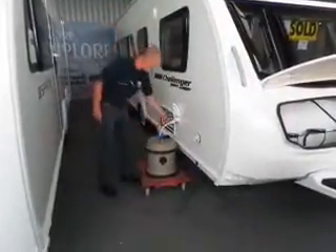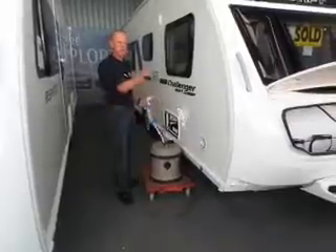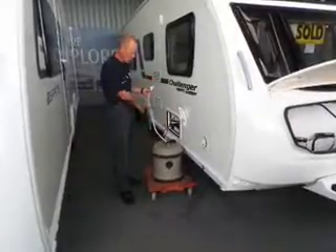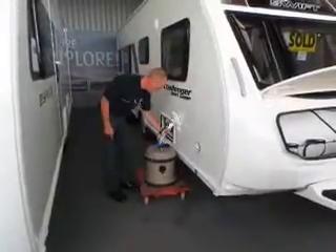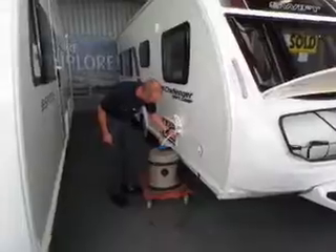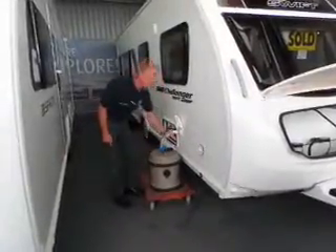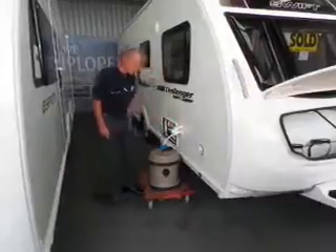This is your water pump pipe - the water pump is on board and will draw water up from your aquaroll into the van. To connect it, it just clicks in. To release it, pull back on that trigger. Once that's in, you're good.